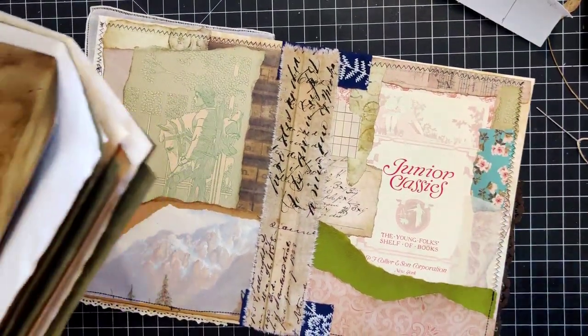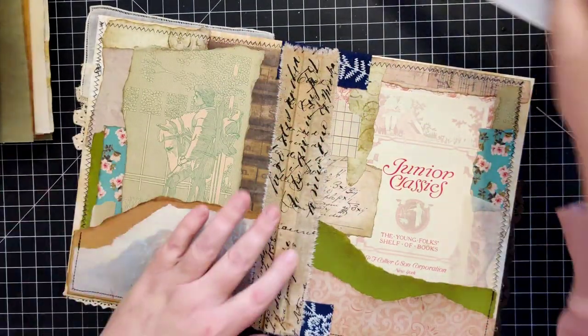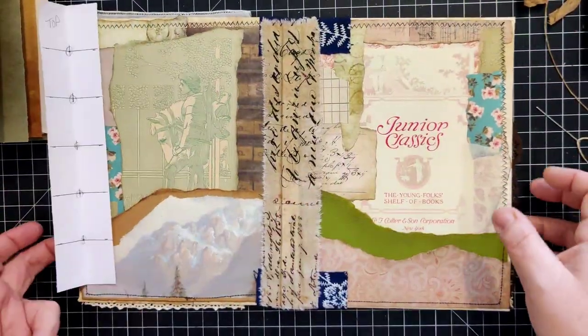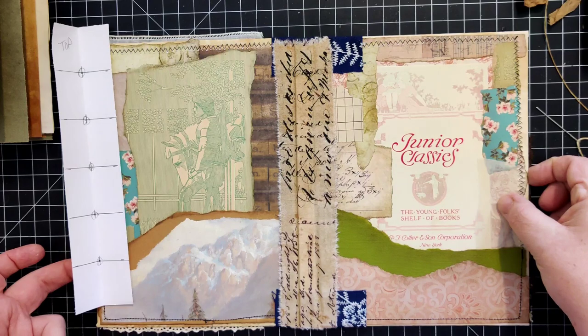Oh shoot - I forgot to poke my holes in the cover first. I did that out of order, but that's okay, we can work with this. I'm going to line this up as close to center as I possibly can and use the lines on my cutting board to help me get this centered.